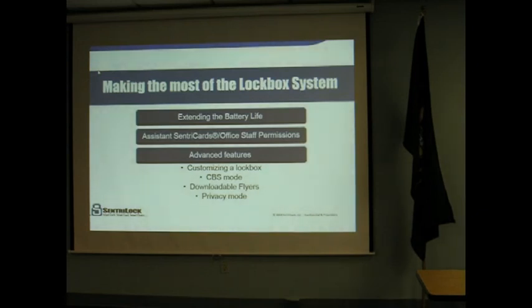One of the other things for utilizing the system as much as you can is taking advantage of some of the features that the association offers, such as the assistant sentry card as well as the office task mission. I'll get a little further into that on the next couple of slides.